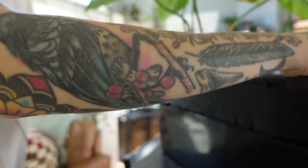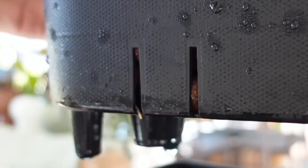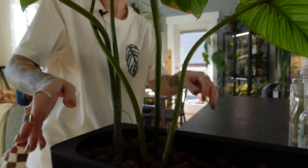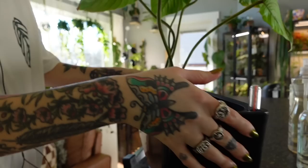Do you see that root poking out of there, out of that little slit? Oh my gosh! She is actually living in LECA. She's living, you guys — she's not dying. I am so impressed with that. I think this is going to be a LECA success. I'm actually going to put her on the table because then she can hopefully soak up some sunshine.